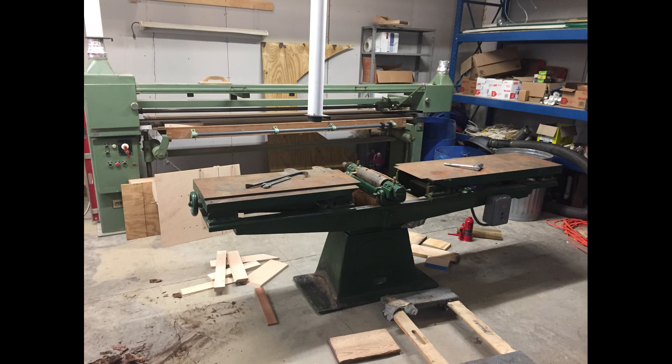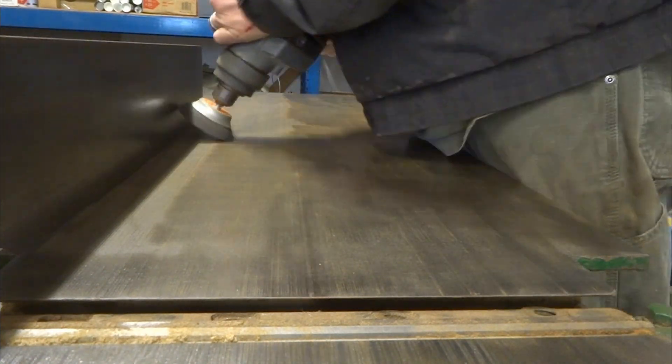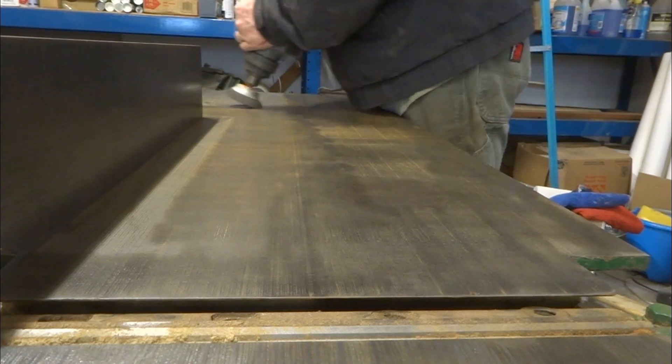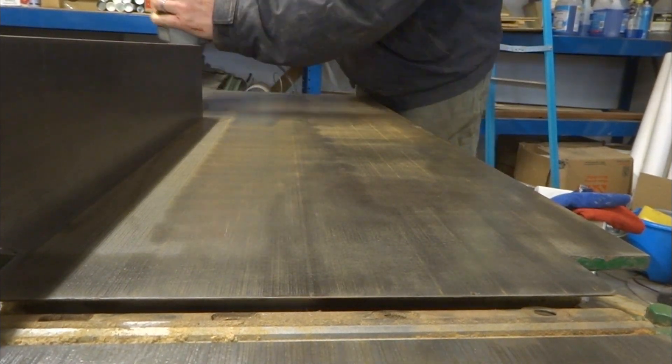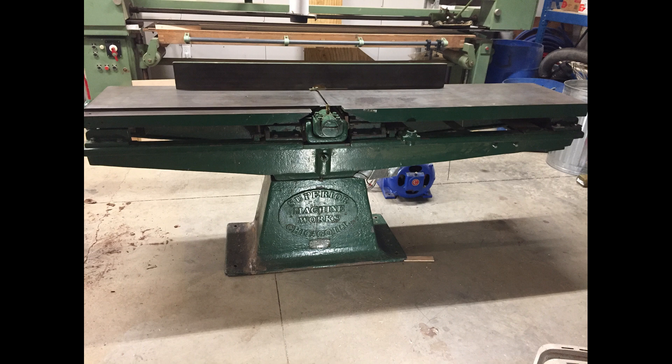I spent about four hours just trying to get the rust off the surface. In the end it turned out pretty good. So here it is — a 12-inch jointer made by Superior Machine Works in Chicago, Illinois, distributed by Gustafson & Scott, also in Chicago.